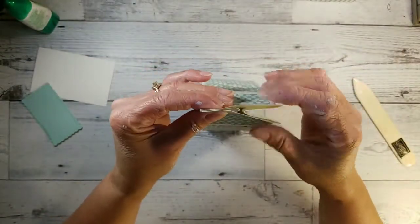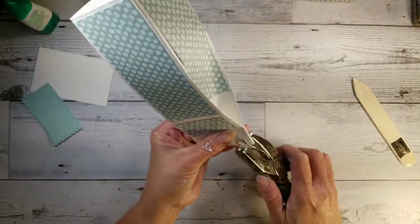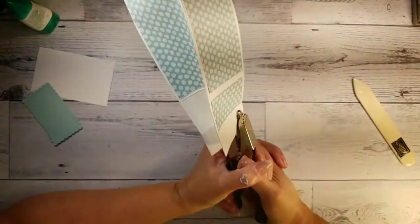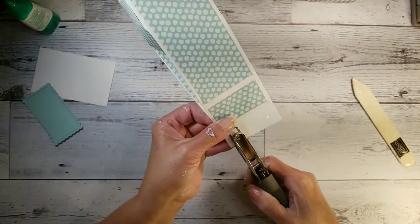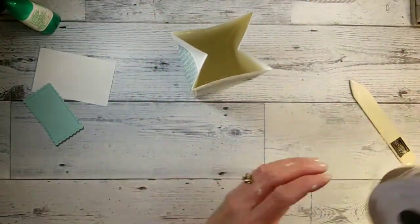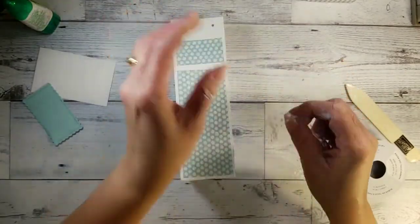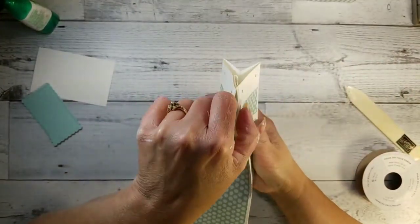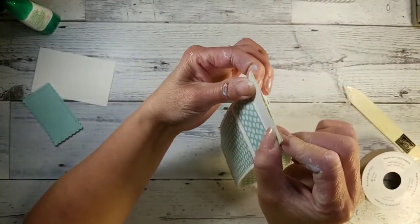I pinched this together for the top of my box and I have my little hole puncher, which isn't very big, and I was able to go through the whole thing yesterday. I punched through all four layers because if you punch it in the middle, then your box will be like this — open. So if you punch through all of it, it'll stay closed.